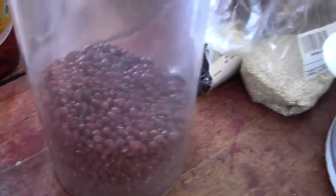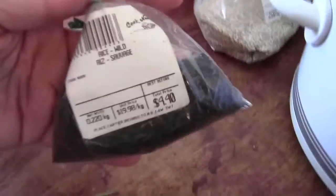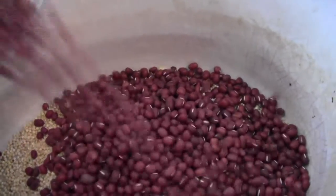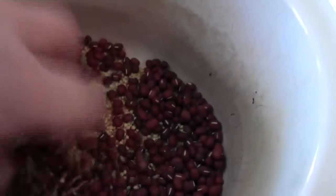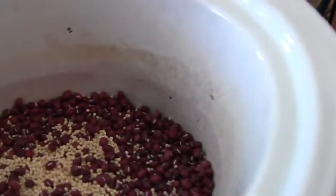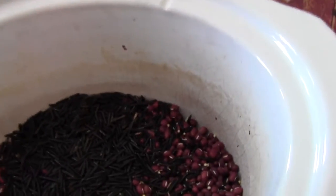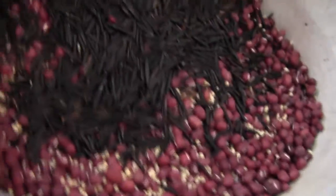The next thing I have is adzuki beans — I keep like a 10-pound bag, I'm almost out of that bag. I also have wild rice, I forgot I had this. I'm gonna throw some in here. I'm probably gonna end up making way too much. We're gonna throw the wild rice in here too, keeping a little bit back because I'll have to make mash again at some point.